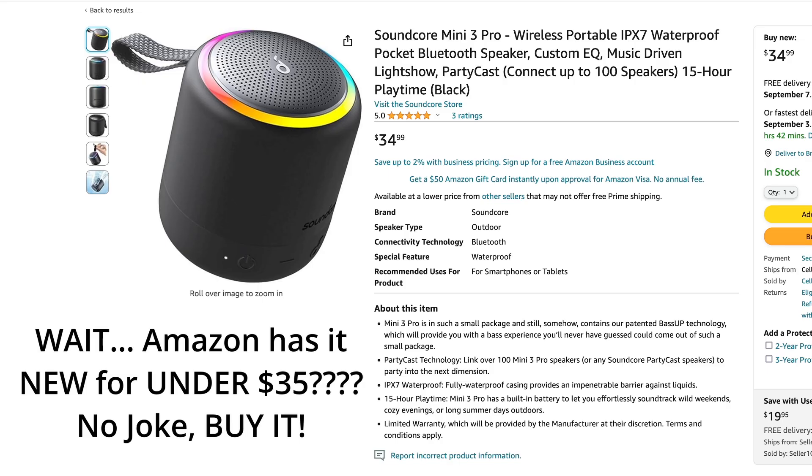A little secret — there's actually a Pro variant of the Mini 3 which has an RGB ring light around it. Now this version is discontinued, but you can still find them brand new at some places, so if you want to add some bling to your speaker, you have that option.